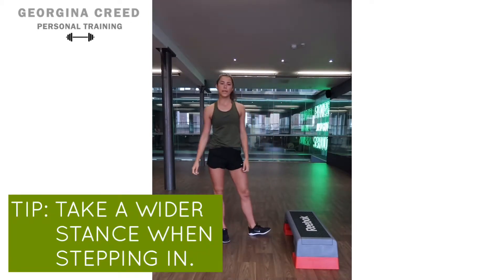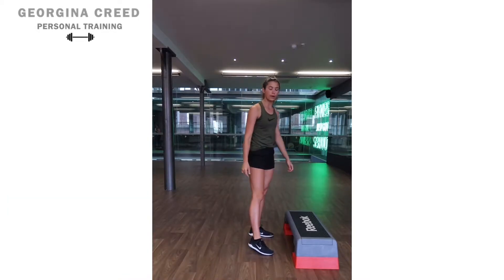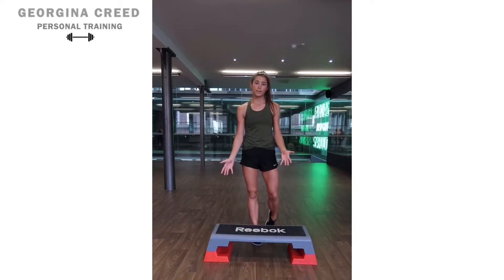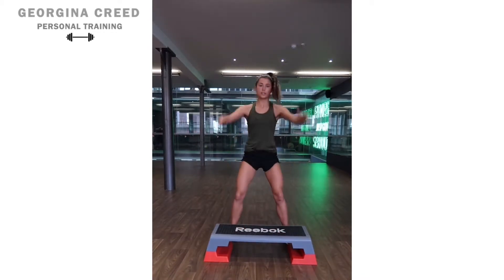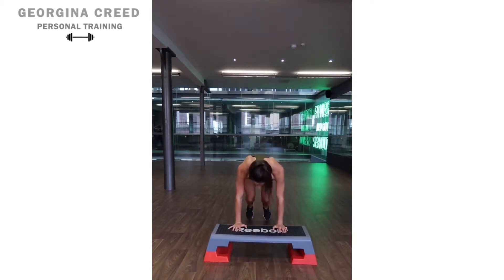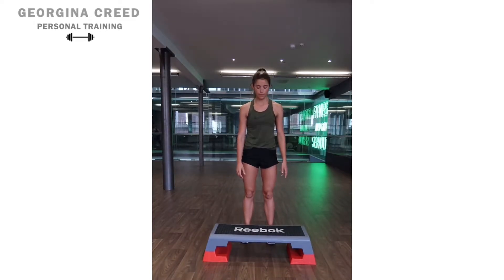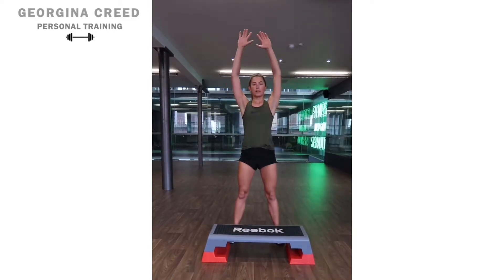I always think the burpee is a lot easier if you take a wider stance as you jump in, rather than a narrow one. Looking at the forward view, you can see the knees drive over the toes a bit nicer, so there's less risk of injury. A nice wide stance allows those knees to go out and it's quite comfortable. But if you go narrow, it can lead to the knees going inward, off balance, and some injuries can be involved. So take a nice wide stance and jump up.